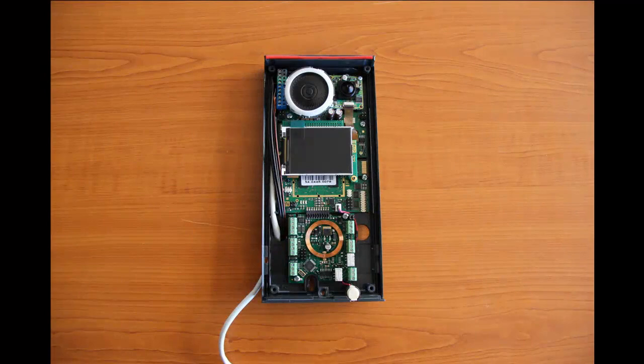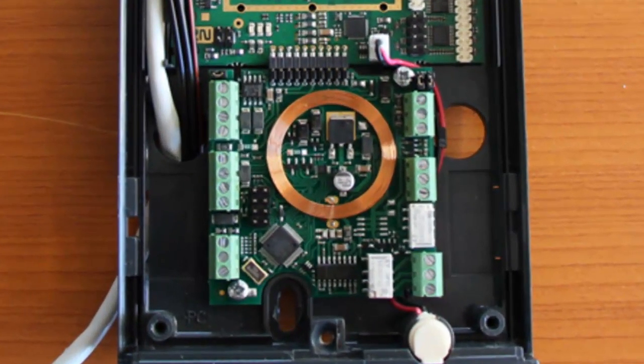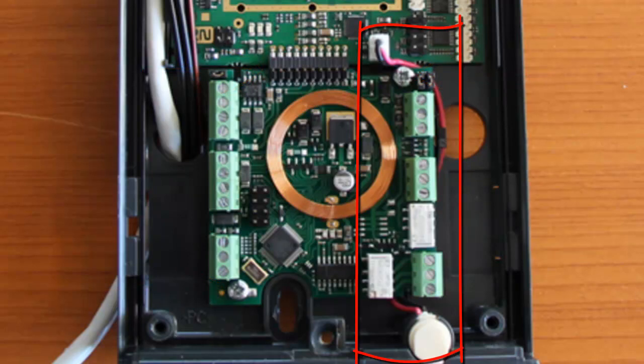If you wish to use your Helios IP Vario with a card reader, simply install it into the chassis using a connector and two screws. Make sure that the cables for the microphone are underneath the PCB of the card reader.